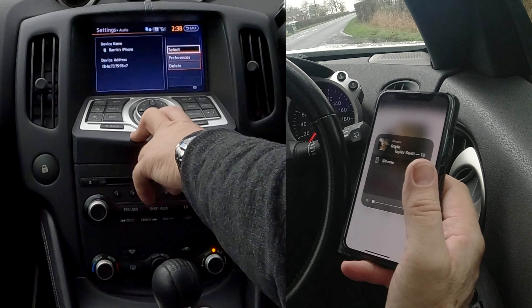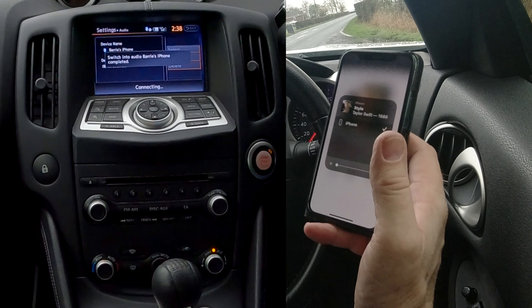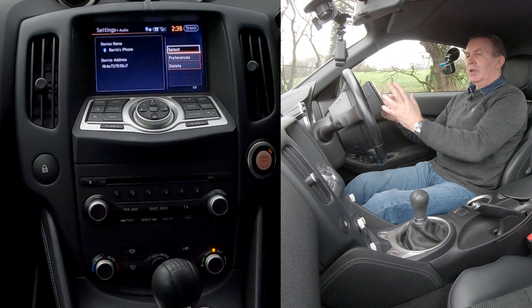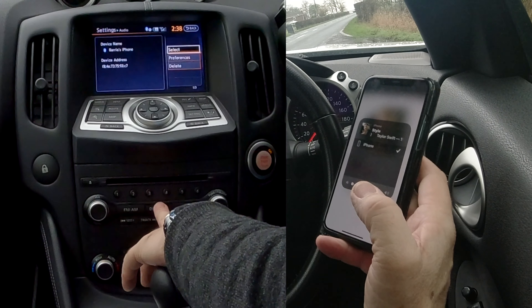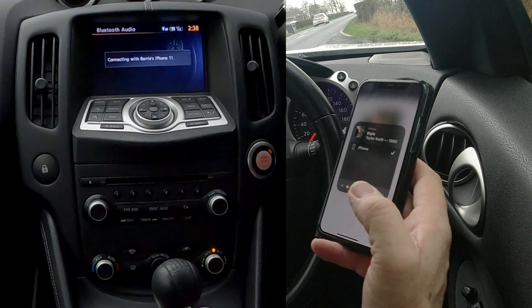Go down to Bluetooth, then go to paired device list. Click on that and you've got hands-free and audio showing. Go onto audio, highlight the phone you want — in this case Barry's iPhone, the only one — and click select.